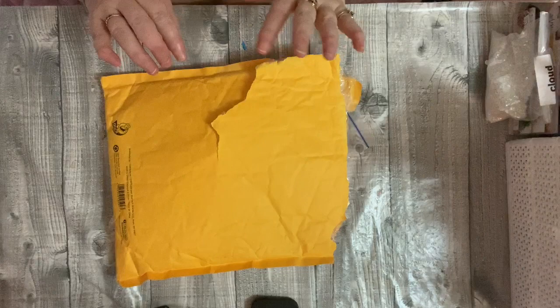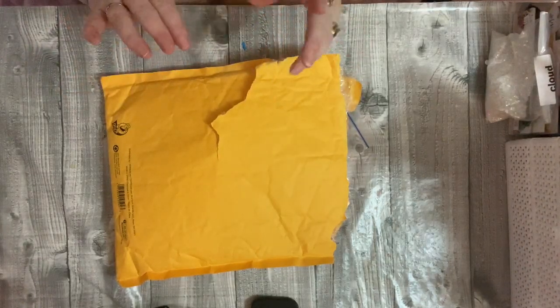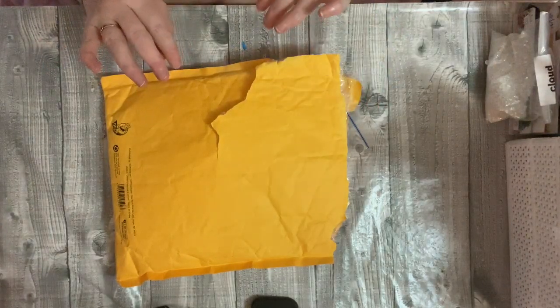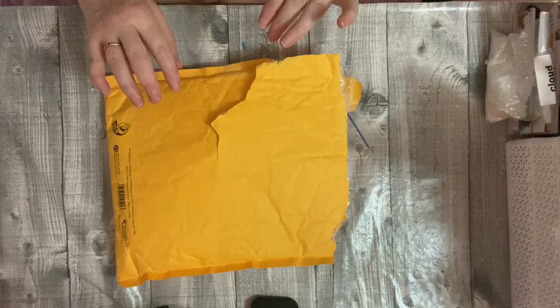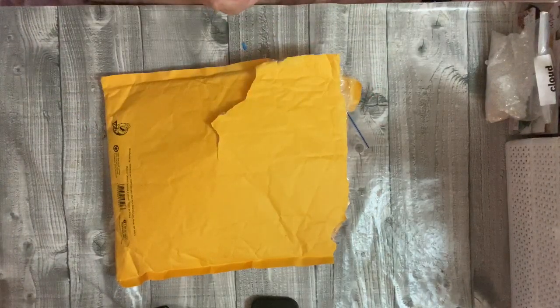I'll add the coupon code below — it's fab40, so I'll add that below. I believe the 60% off the flowers is already sorted in the shop so you don't need a code for that.